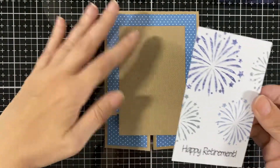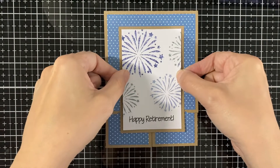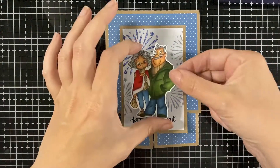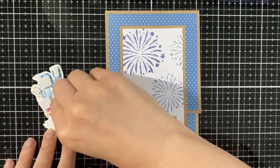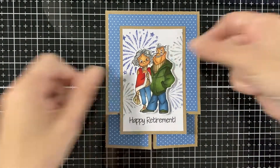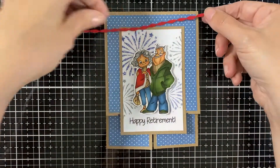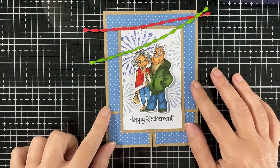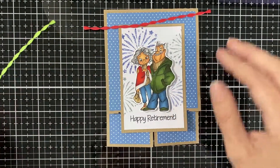I like that it looks cute. It'll be nice for somebody to put it on a dresser because when you open it up it stands up pretty nicely as an easel. Here is the background — it'd be fun for a happy retirement to have like a party celebrating their retirement. I just popped on the little couple.